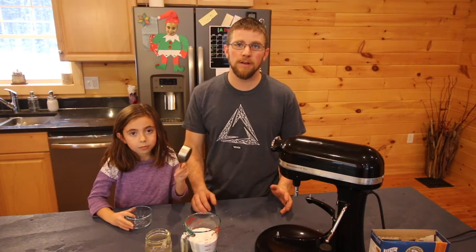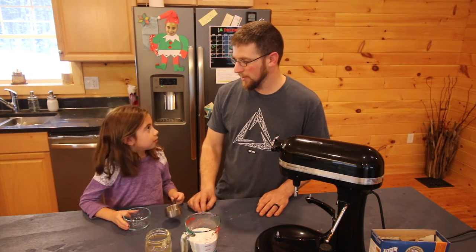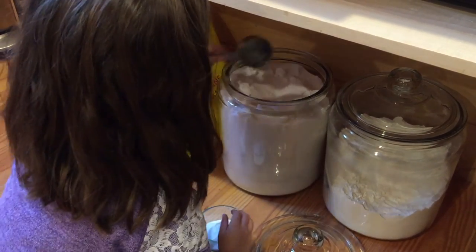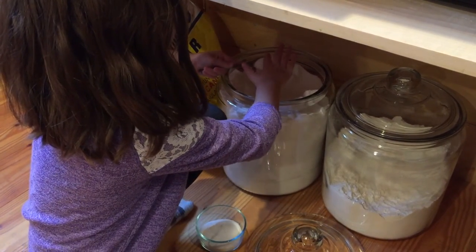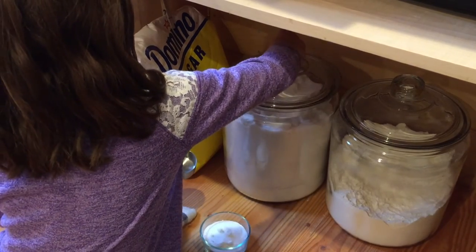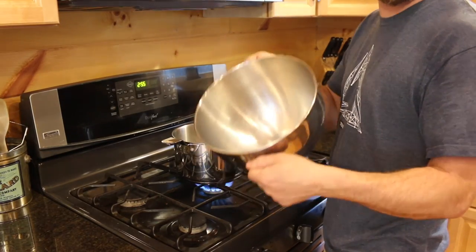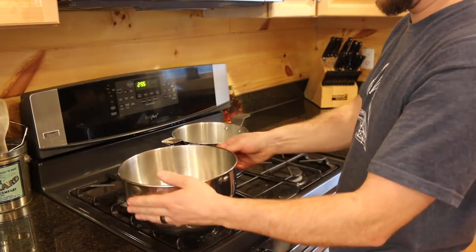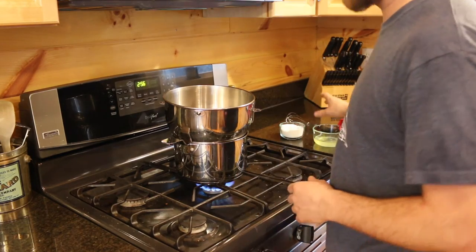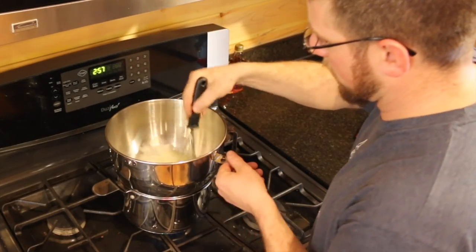To make the marshmallow cream, we need two-thirds of a cup of sugar and three egg whites. You need to make a double boiler with your stand mixer or another stainless steel bowl that you can use with your hand-held mixer. Just get a pot of water going, put your bowl on top so it can heat up. Then take your egg whites and two-thirds cup of sugar and put them in the mixer bowl, then whisk it together until the sugar is dissolved.